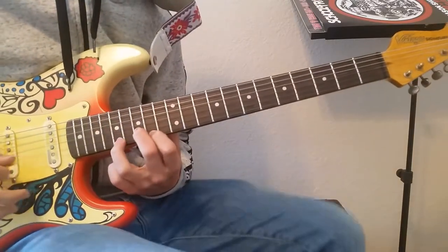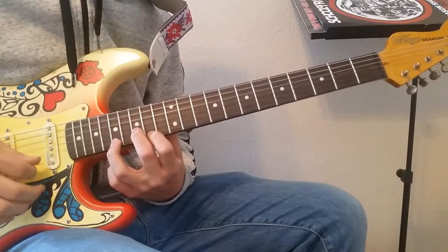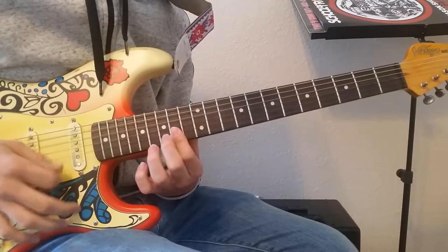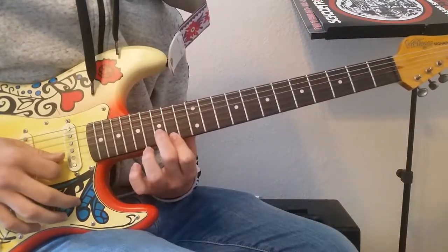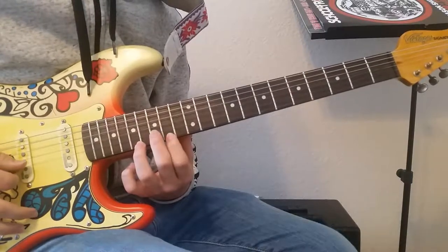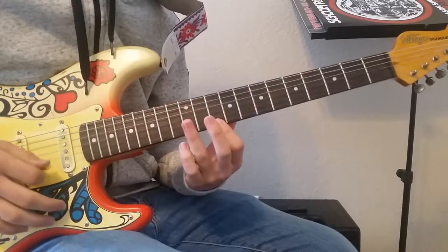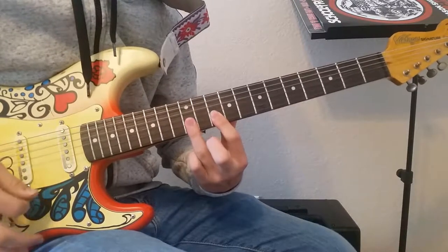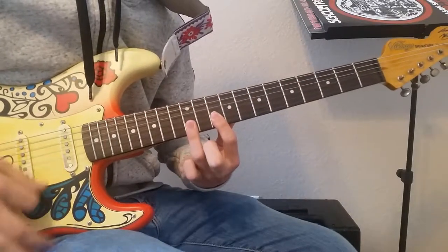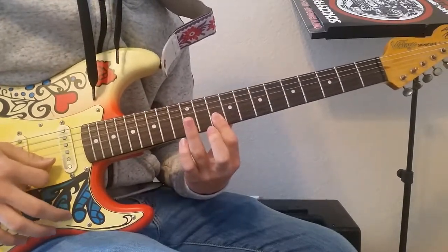Then take your third finger and stretch all the way to the 17th fret, and play that with this note — so you're playing those two notes together. Then you're going to slide down and bar the 10th fret for the high E and B string. After that, bar the same two strings but on the 12th fret with your third finger, and bend both those strings. Then go back to the 10th fret bar.